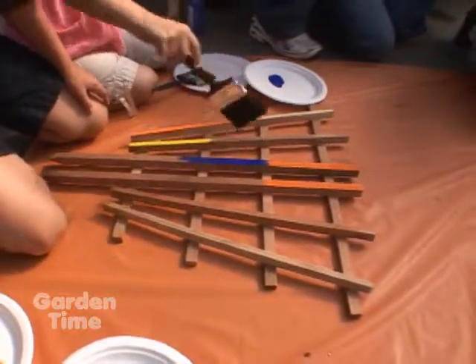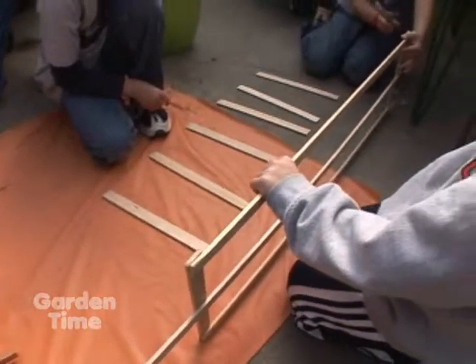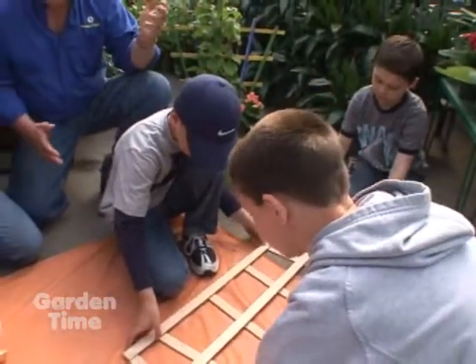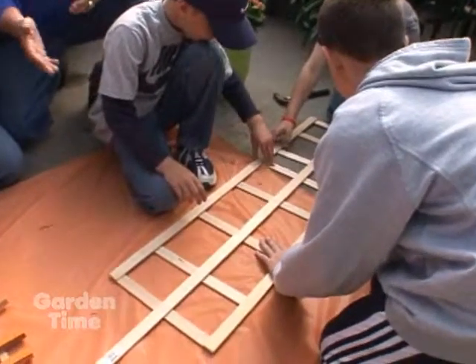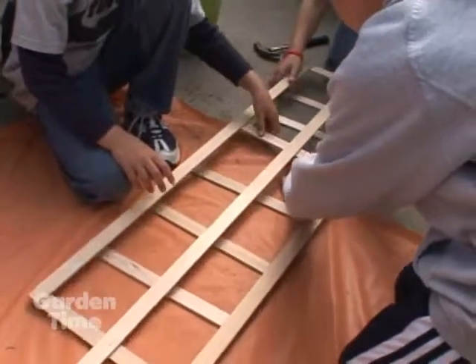We also went and picked up some wood, just some lattice wood at the local lumber yard. And the boys are putting together a trellis — this is Jake, Jack, Greg, and Ryan. All it is is really just that thin lathing, and we cut it up into some pieces. You can really make it any size you want, and they're just using some little tacks and a staple gun to put it together.